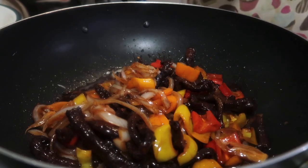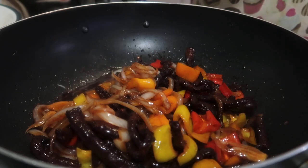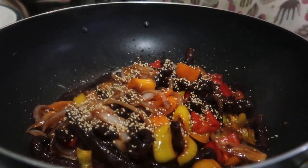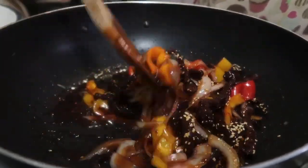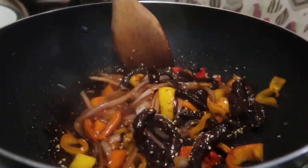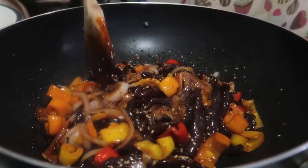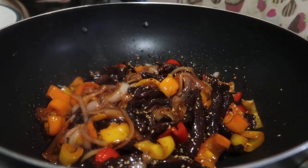Let's add some sesame seeds. I'm turning off my stove now. That's it — it's that easy. The only slightly tedious part is frying the beef. And there it is — my crispy chili fried beef.